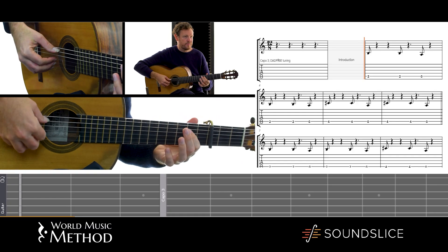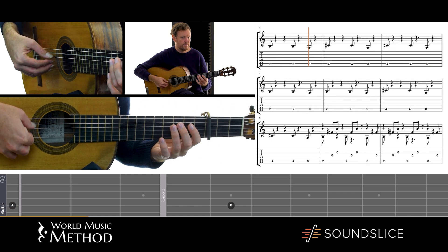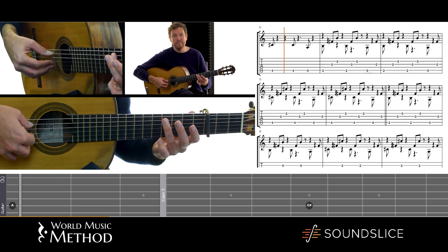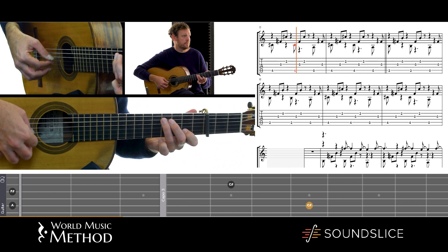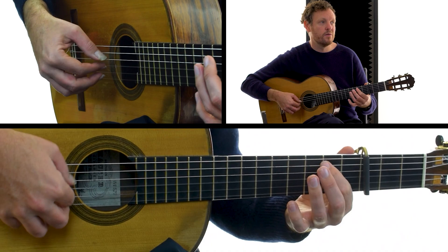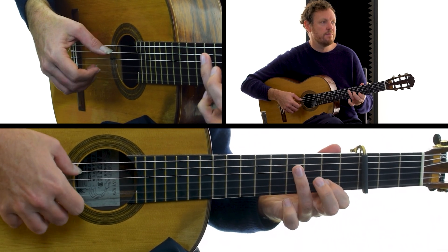And how Toumani is doing that is he's playing a bass line with his thumb. So if his bass line is like that, then with his other thumb he can play the accompaniment. And with the fingers, the melody, or the singing, or improvisation.